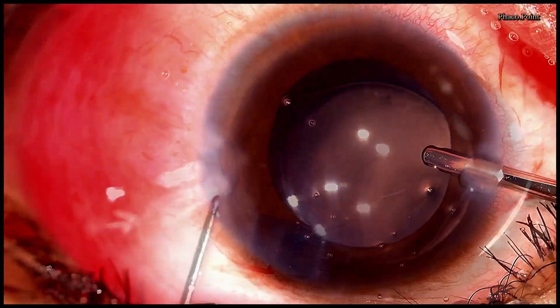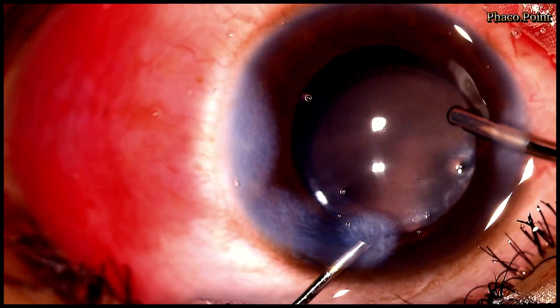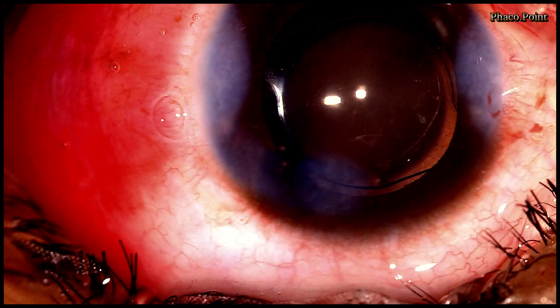Following the completion of the visco wash, all the wounds are hydrated. This then brings us to the end of the first case. Let's now move to examining the second case.